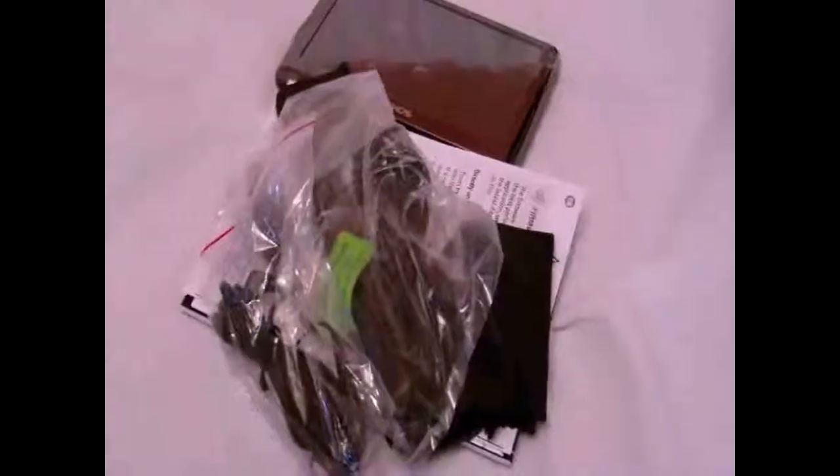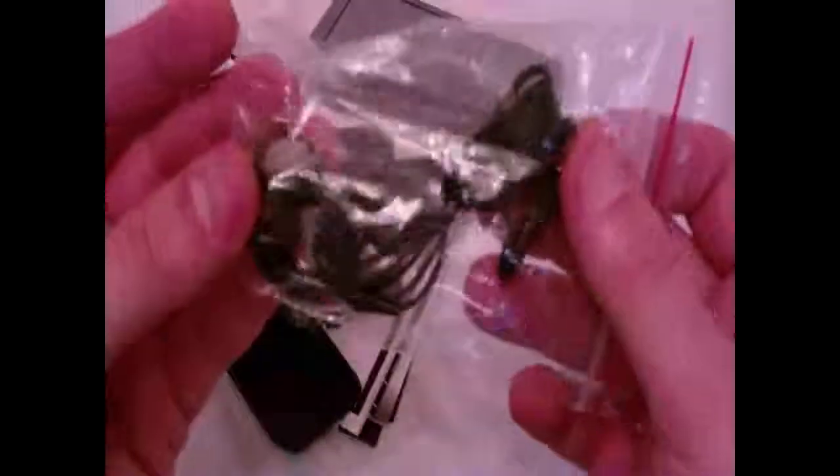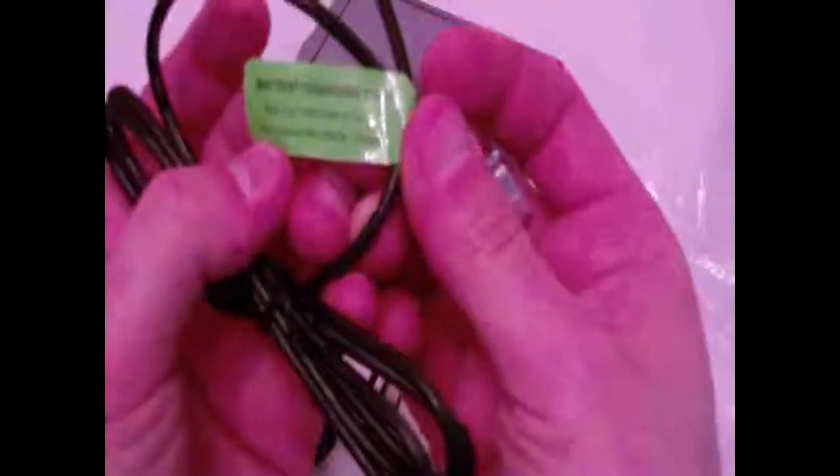There's another box underneath. Let's take a look at all this stuff. First up we've got regular earbud headphones with a small gold jack, a USB cable, and I assume this is the jack to hook it up to the Archos.